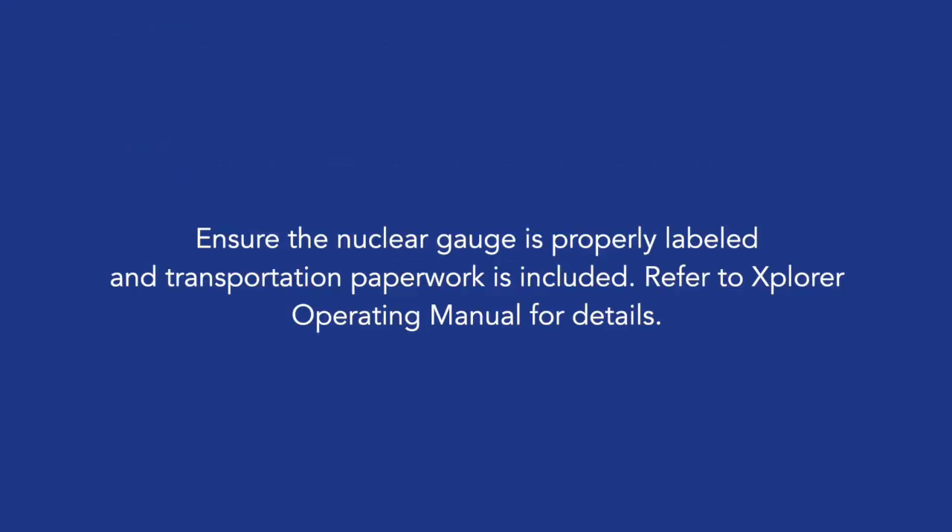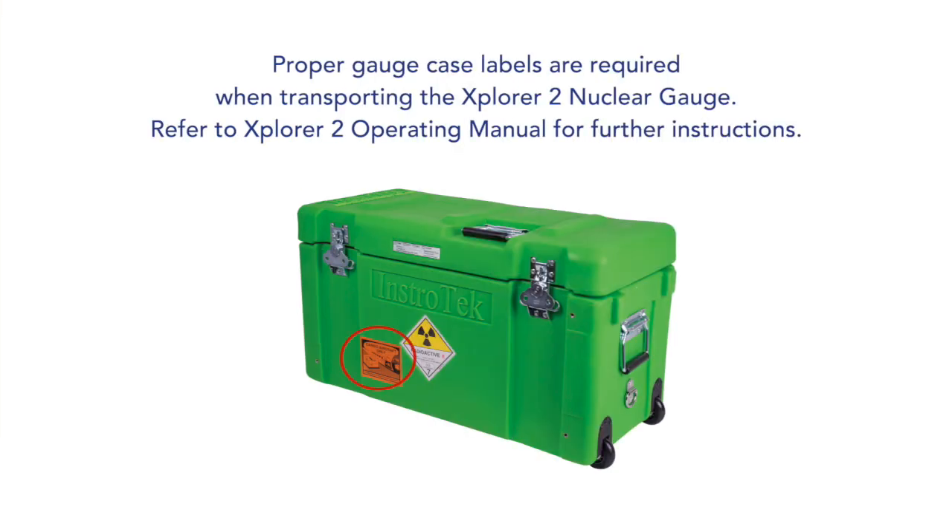Ensure the nuclear gauge case is properly labeled and transportation paperwork is included. Refer to the Explorer 2 Operating Manual for details. Proper gauge case labels are required when transporting the Explorer 2 Nuclear Gauge.